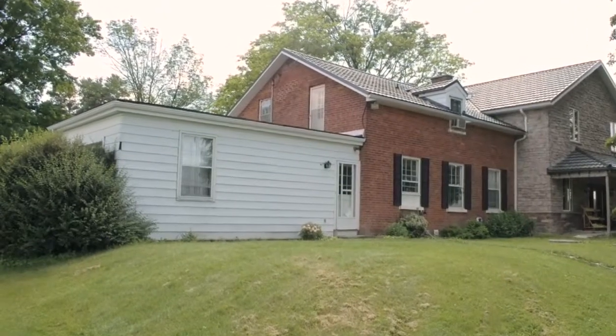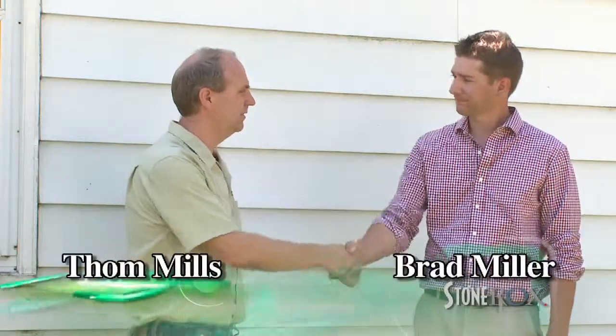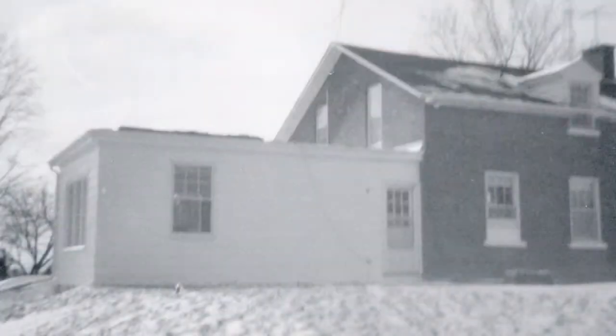Tom Mills here, standing outside the old portion of the Green Home TV Home Edition project. This is our summer stone rocks project and I'm with Brad Miller of Stone Rocks. Welcome, Brad. Hi Tom, thanks for having me. What you're seeing behind us is aluminum siding that was installed on this house when this portion was built around the mid-70s. It's been here, done its time, and now it's time to upgrade it and make it look a little better.